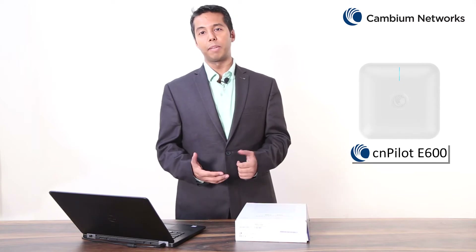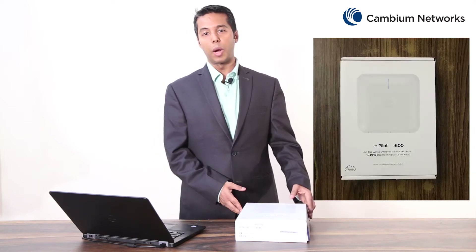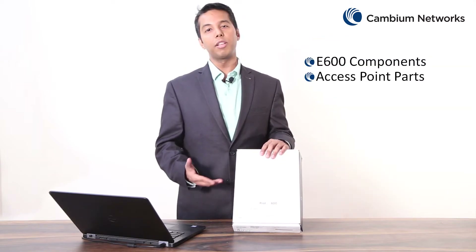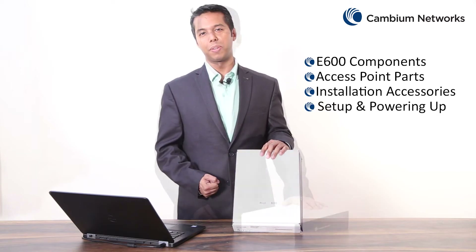Hi, my name is Mohit Kalra and I'm from Cambium Networks. Today in this video I will be talking about the CNPilot E600 Wi-Fi access point, which is an indoor high-powered gigabit speed product. As part of this video I will be covering the E600 out-of-the-box components, different parts of this access point, installation accessories, and how to power on this device. Let's take a look.